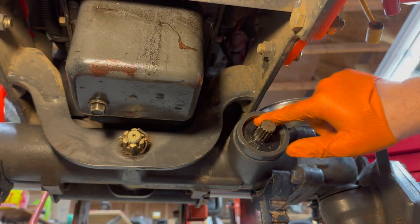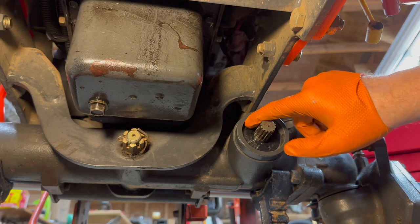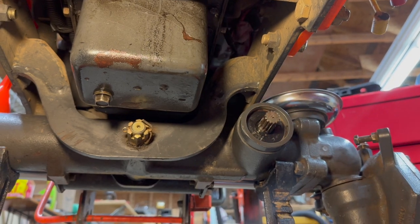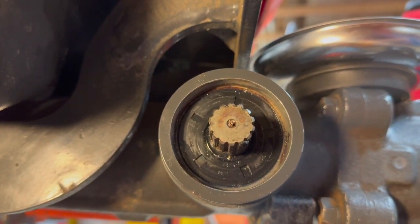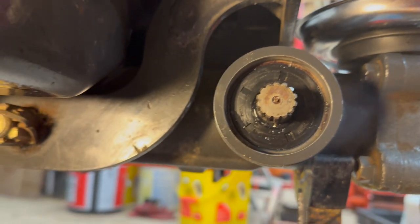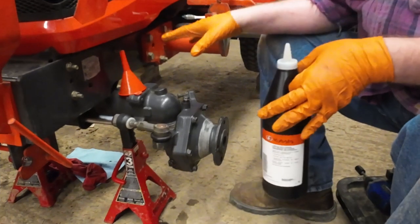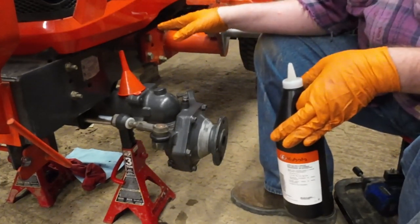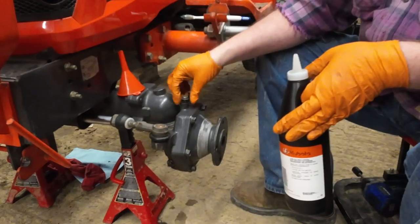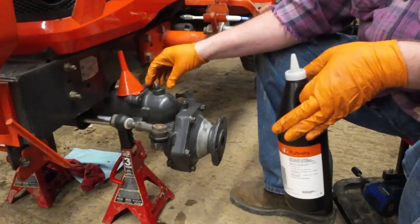That's flush in there — I cannot distinguish the edge. Let's take a closer look; that's right in there. I just finished putting the new seal in, and now what I'm going to do is service the front axle.